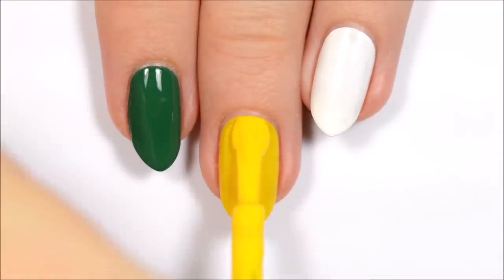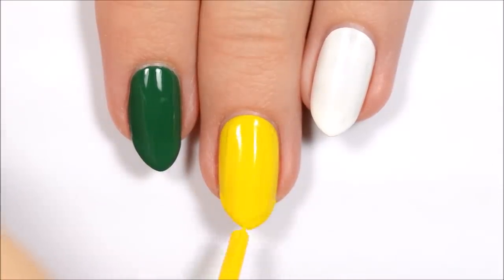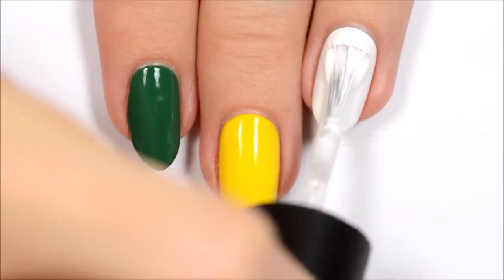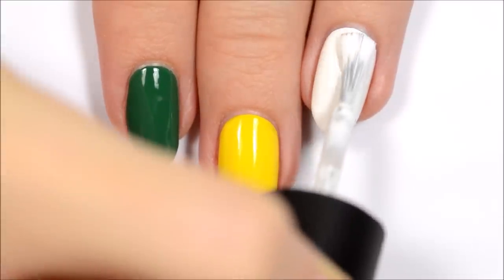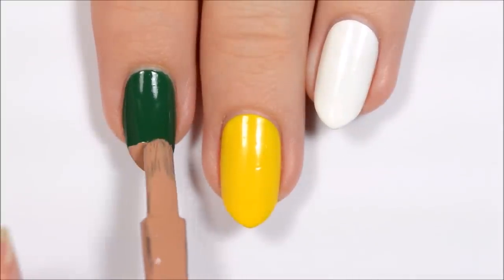I've already applied a base coat to protect my natural nails, as well as the first coat of polish. For these designs, you'll want to paint one of your nails green, two of them yellow, and two of them white.